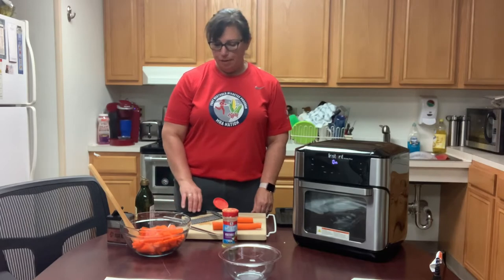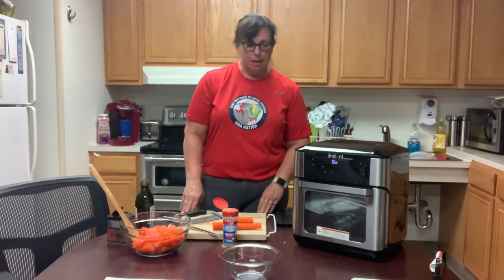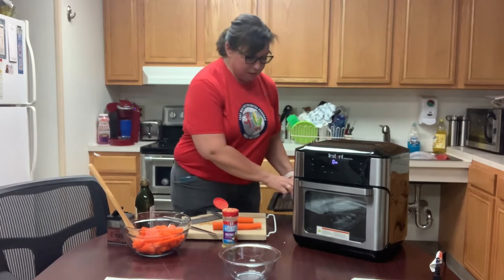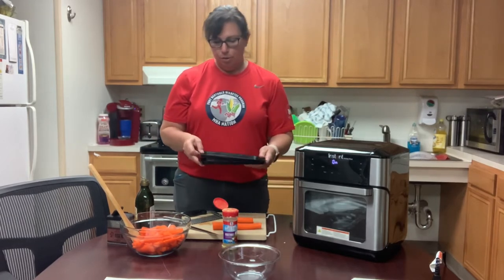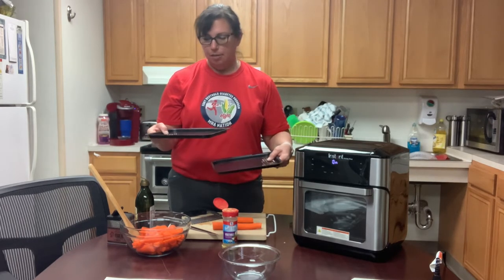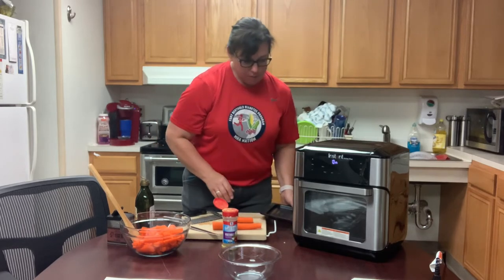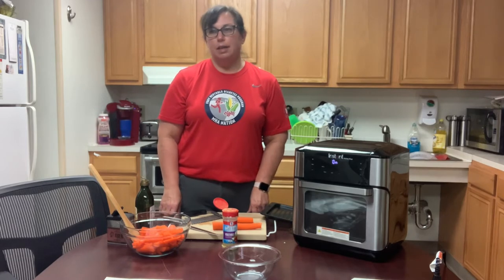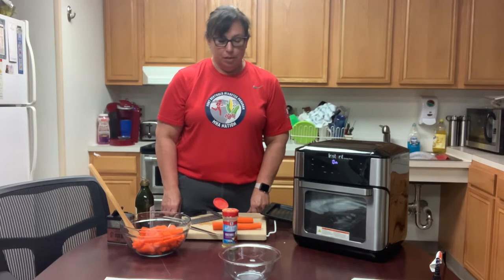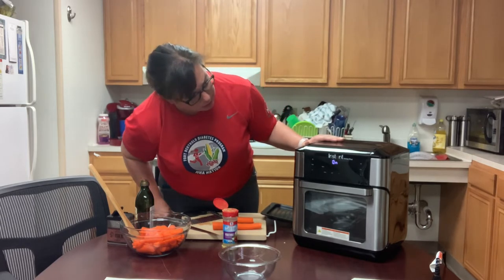This is for our Thanksgiving meal prep and we're going to roast some carrots in the air fryer. This is the air fryer that a patient recommended I get. I really like it because it has two trays so you can cook more in there. I've done chicken breasts and vegetables and cooked them at the same time before. The roasted vegetables taste really good and it's a good way to include more vegetables in your diet, and your kids will probably like them. This is the Instant Pot air fryer.